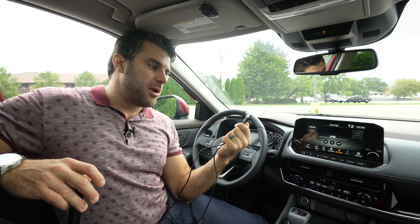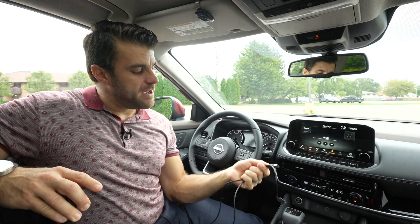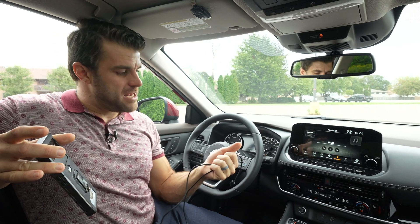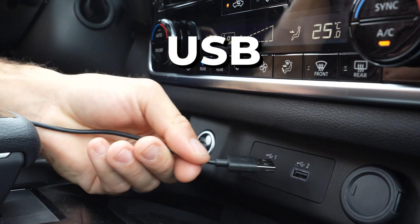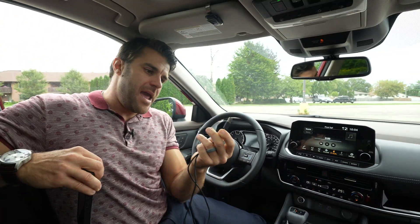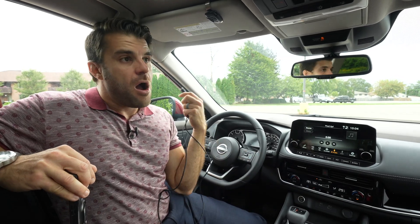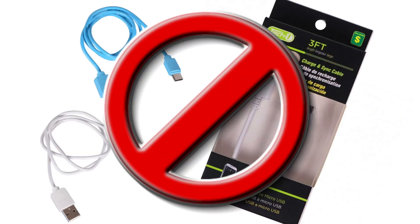The next problem that might occur: you want to make sure you have a proper USB cord. Often the cheaper, dollar store cords don't allow for that large data connection needed for Android Auto. Make sure it's connected and in good shape. Typically the rule of thumb is if it has a USB symbol on it, it's going to work well and be a compatible cord. But often just having a cheap cord is a big cause of the issue.